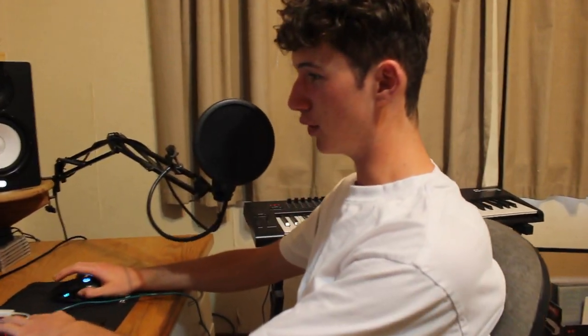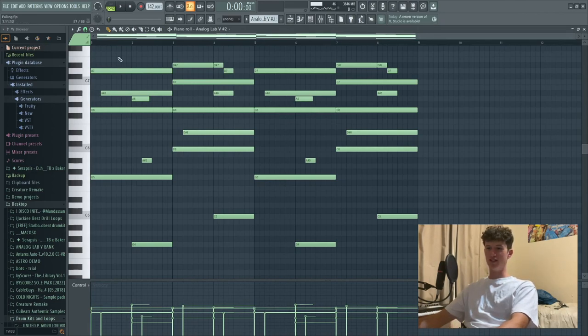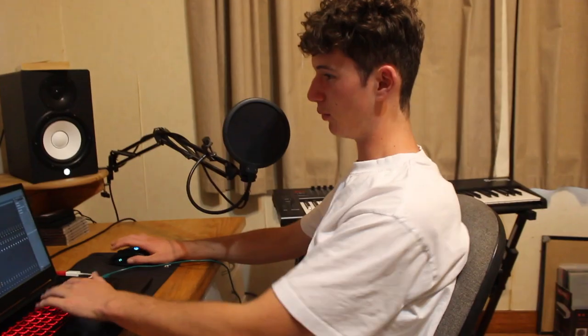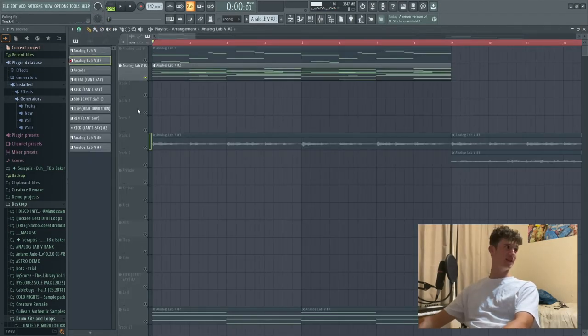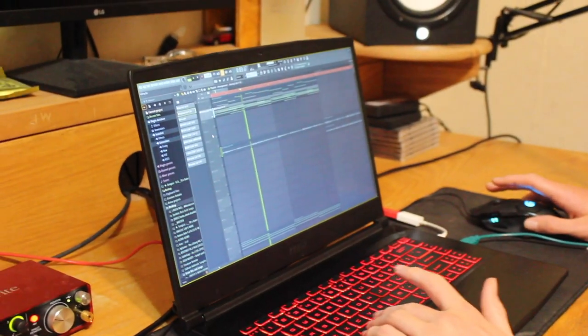Number three, we've got reversing. We're going to show you the power of reversing and what it can do. Here we've got a plain piano, no effects, no reversing, nothing. We're not going to run you through the effects today - we're just going to add them in. We've got half time like before. We're going to render that out now and reverse it.